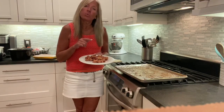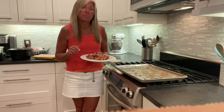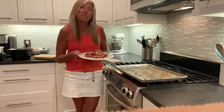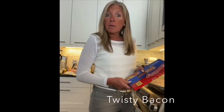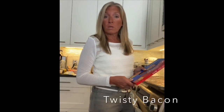Just like twisty bacon, the entire package fits on one tray. I could have fit probably a package and a half or close to two packages if I just crowded them together, but it's an easy, clean, neat way to make bacon.